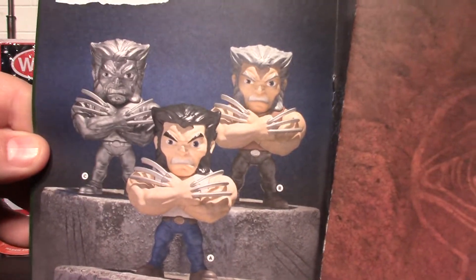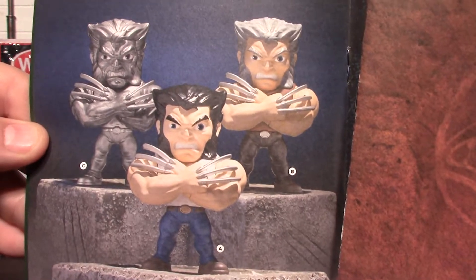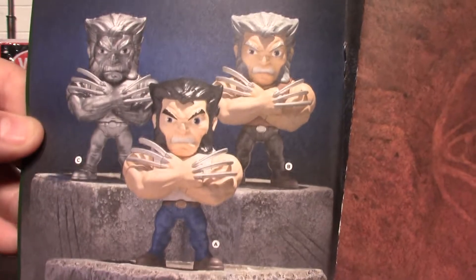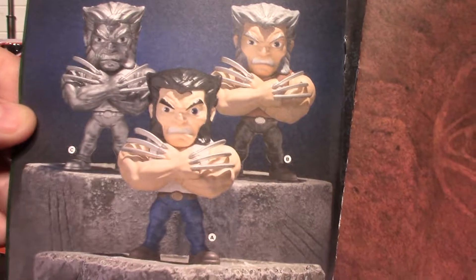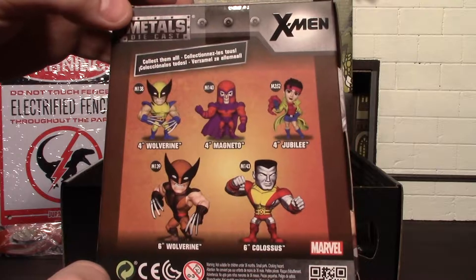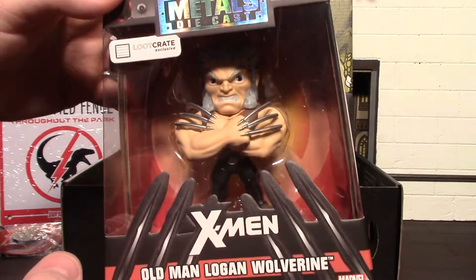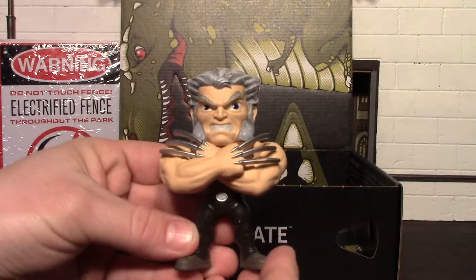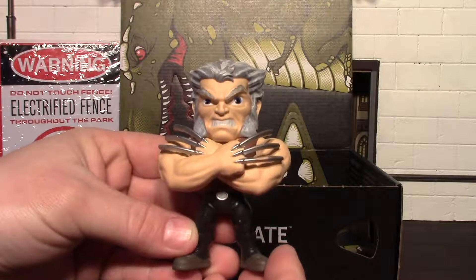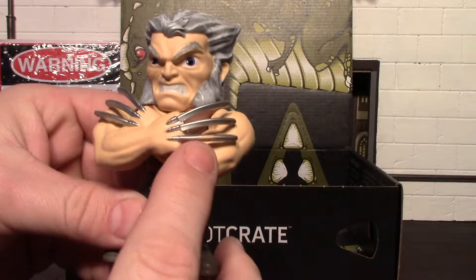Our next item is this Jurassic World warning sign — says 'Warning, do not touch fence throughout the park, electrified fence.' It has a little raptor with lightning through it. Our pin this month is a smiley face with some claws coming through it — very cool design. I've really liked the pins they've been giving us lately, and this is no exception.